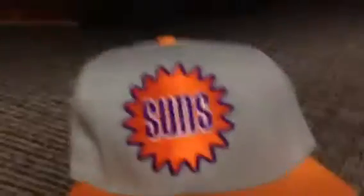Next up, this one also might be one of my favorites in my collection — my Suns hat. We like this one. Got the NBA logo and a green underbrim.